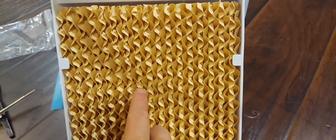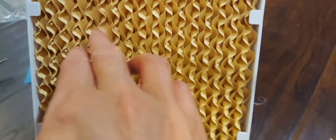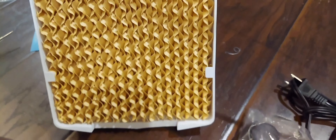The screws are removed — let's take out the filter. Here's the filter; it's a hard paper or plastic. It looks like you can wash it. Here's the inside and here's the outside.